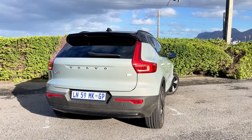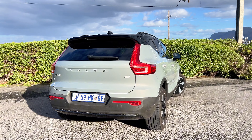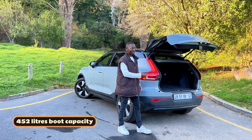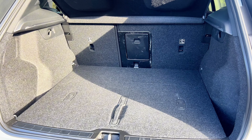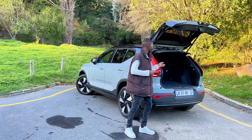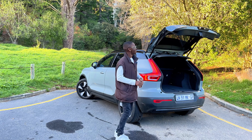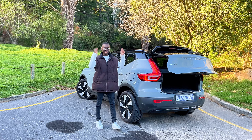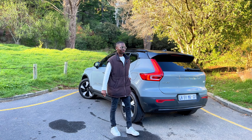You get the XC40 badging and the Volvo logo. It does have a bit of a protruding back which adds to the look, and you get an electric tailgate which gives you 452 liters of boot space. This is a family car at the end of the day — it's a Volvo, it's an SUV, and it's supposed to cater for the family, so that is very practical and a lot of space. Electric tailgate for the win — it's a premium car, you can't be doing manual labor in a premium car.